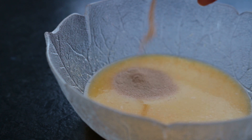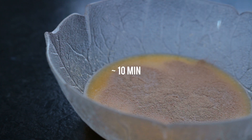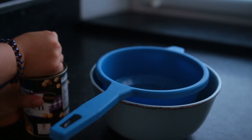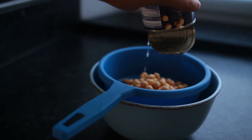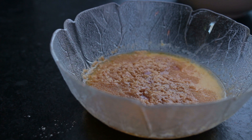Then add active dry yeast and let it sit for about 10 minutes. While you wait, combine the dry ingredients — salt and spelt flour — and drain a can of chickpeas, measuring out half a cup of their liquid. Now add vanilla to the yeast mixture, plus the chickpea water.